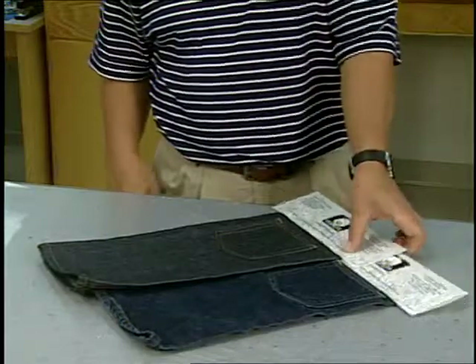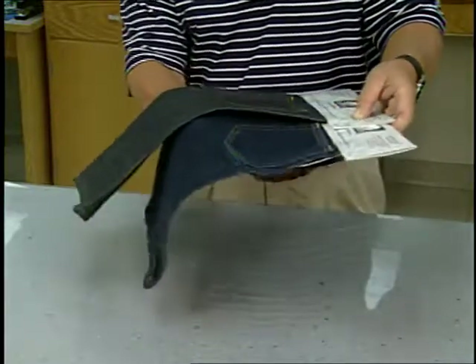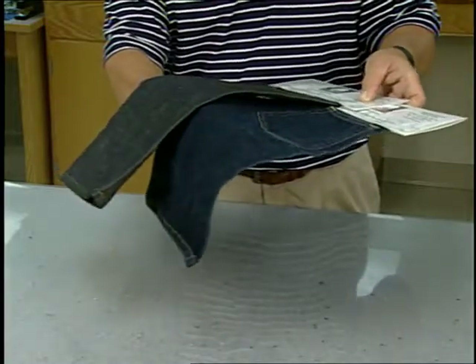Typically, a rinse wash consists of desizing, softening, and top brightening without an abrasion step. Using a cross-linker helps to better retain color. If a rigid hand is desired, the desizing step is omitted, which also helps to retain the shade.